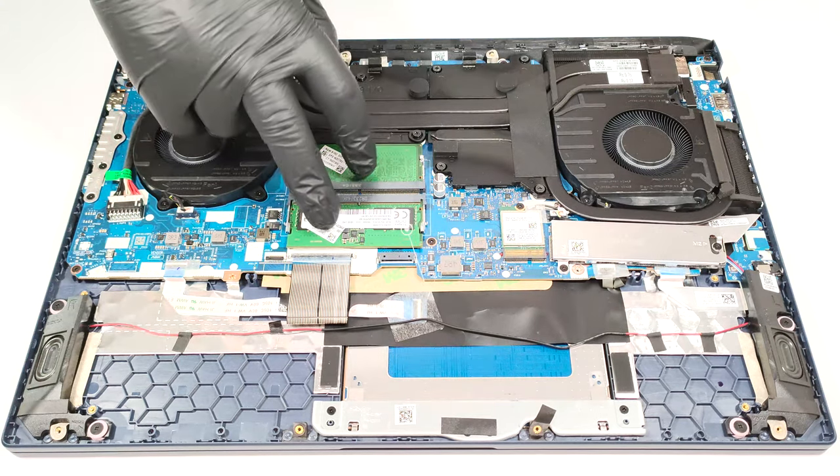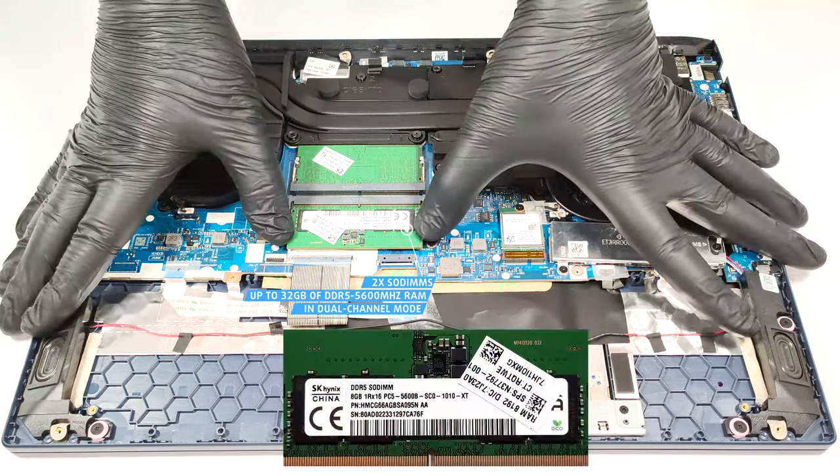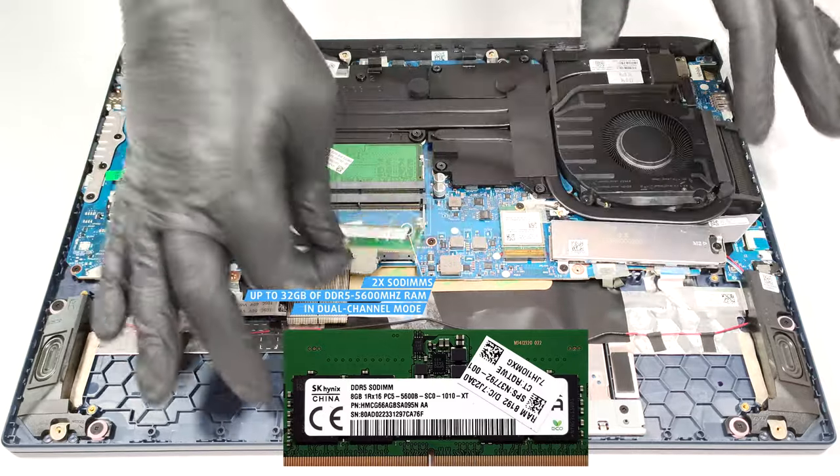The two SODIMM slots can handle up to 32GB of DDR5 5600MHz RAM in dual-channel mode.